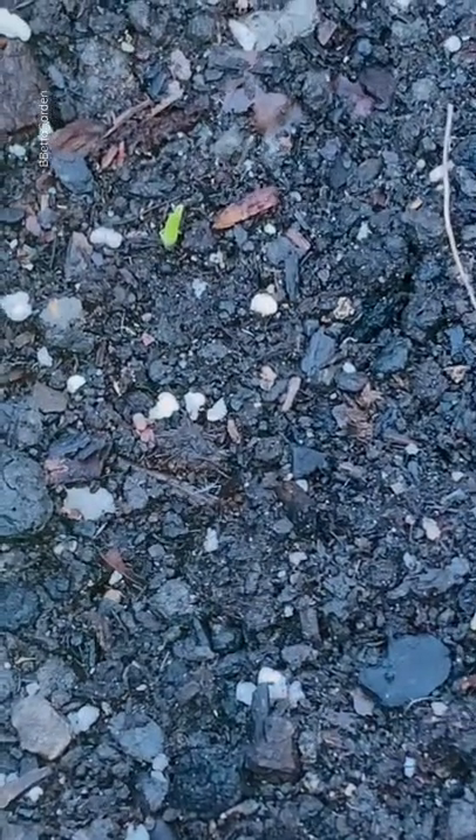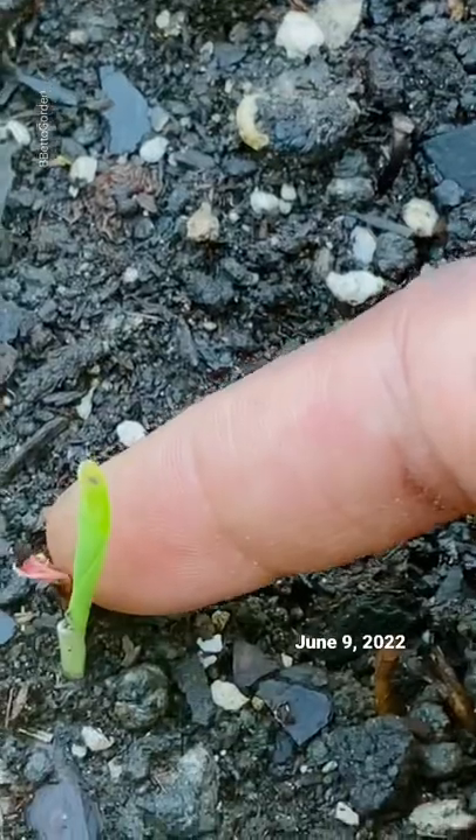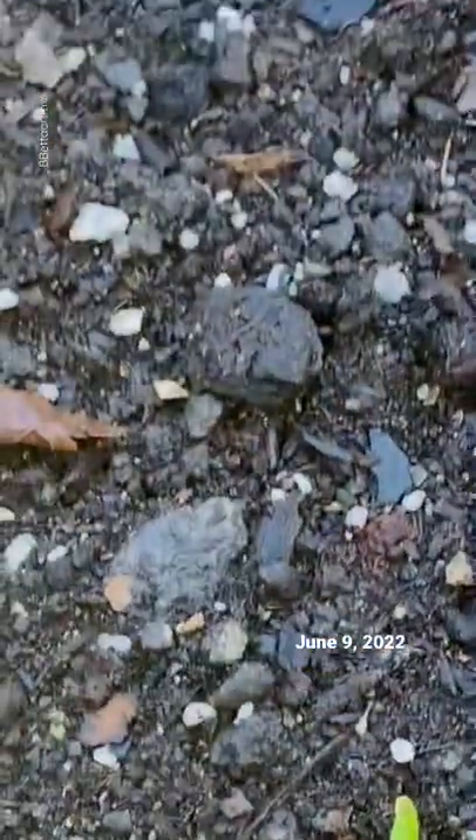It really first looks like a stick and then it starts to look more like that. And you can see kind of the cylinder forming here. Pretty cool.